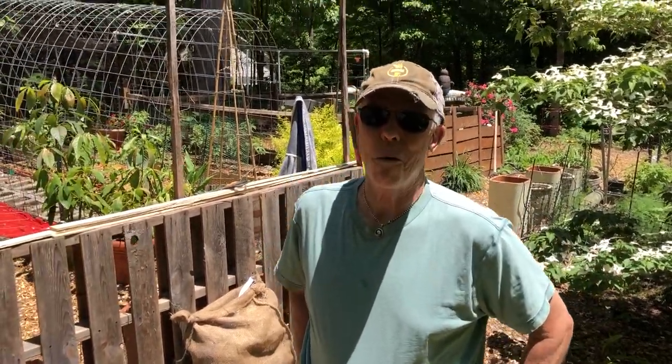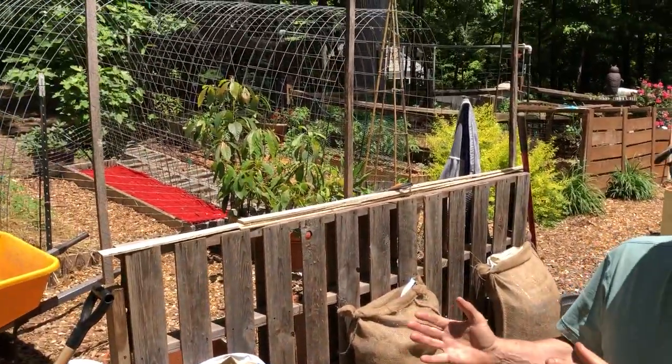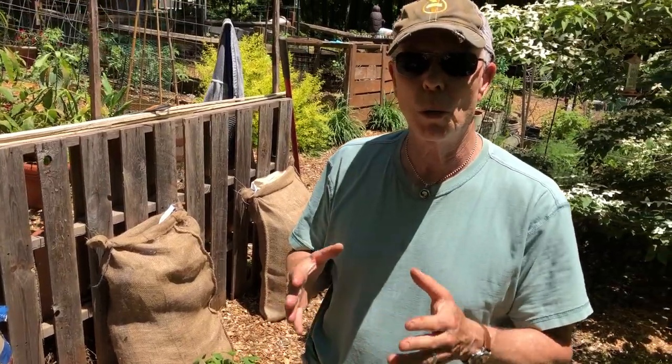Hey folks, Coleman Alderson here for gardensall.com. We're out here in our western section of the garden. It's a very sunny spot and we picked it because we want to grow sweet potatoes — not in the usual way. We have space limitations so we can't do the hilling and all that.